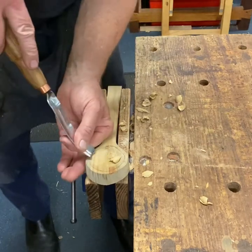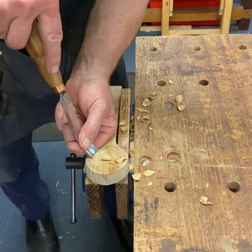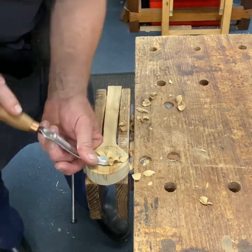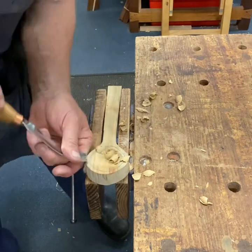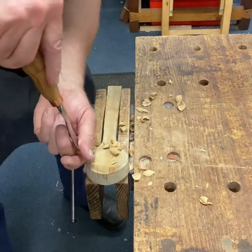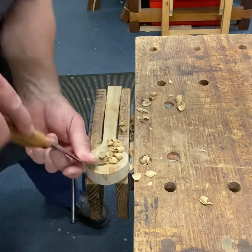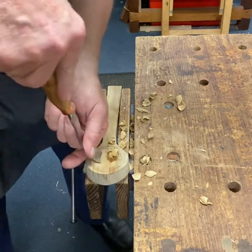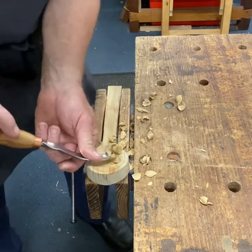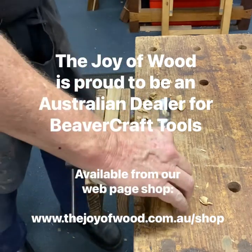Beautiful paring action. Notice my left hand — it's right down here, close to the action, so it acts as a depth stop. Pushing down here helps to keep the bevel in contact with the material, so you get that nice cut. Because it's a bent gouge, you're going to end up quite high up as you come around the corner with the top of the handle. It's an action using my shoulder and elbow and this hand down the bottom. We'll be able to do a lot of that waste removal with this, and then go in and clean it out with a hook knife. Nice tool.